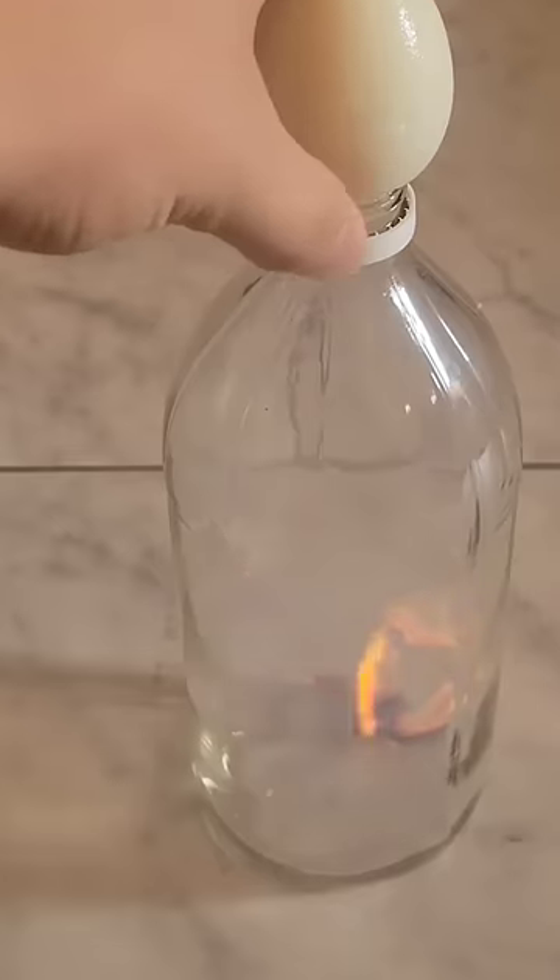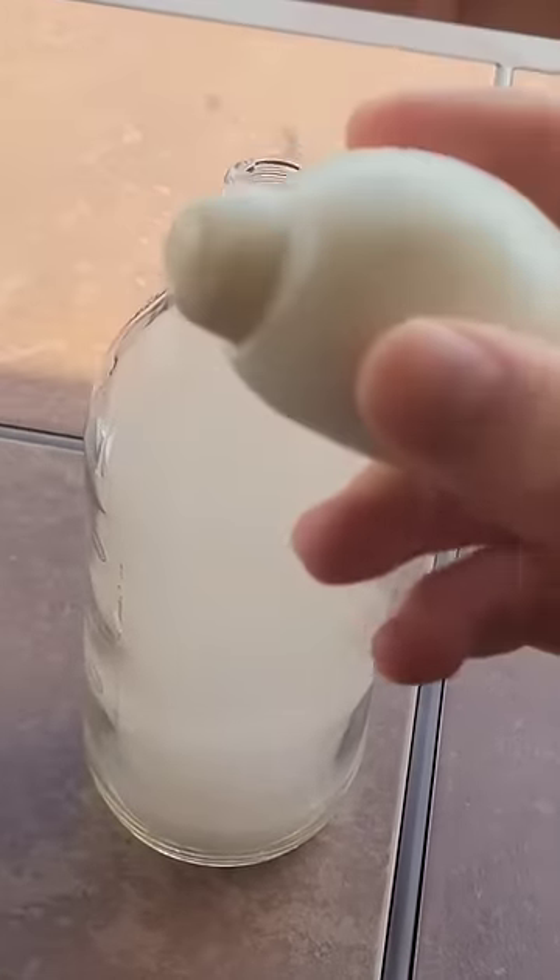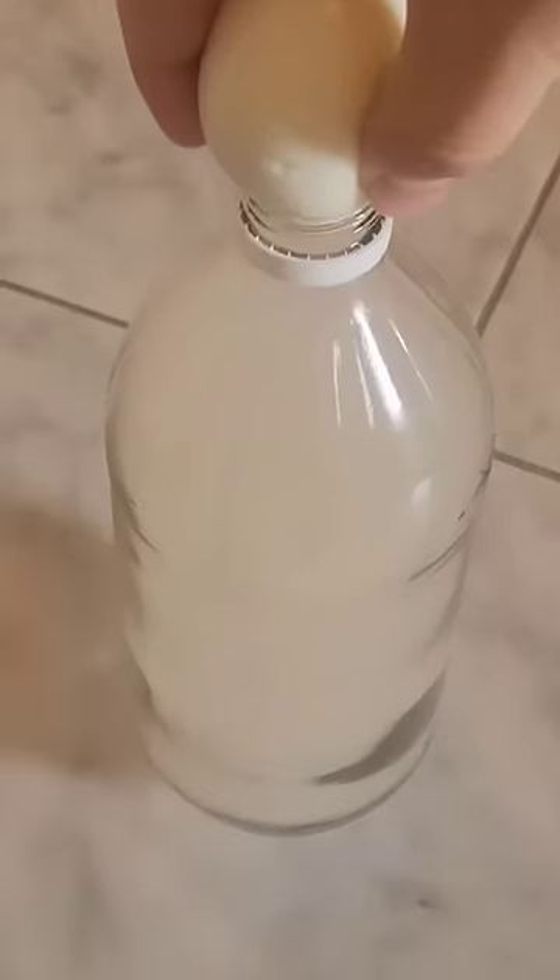When the match goes out, the air inside the container cools and a partial vacuum is created that tries to suck the egg in. This egg was too large to get sucked in, but the suction was strong enough to lift the entire bottle.